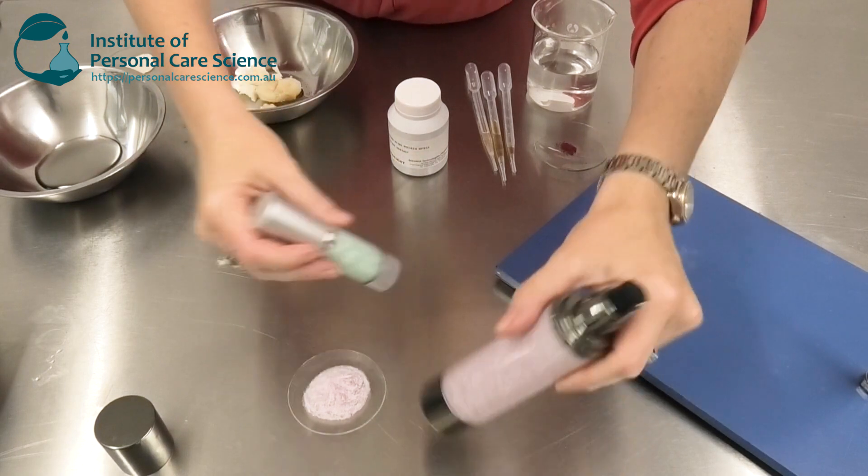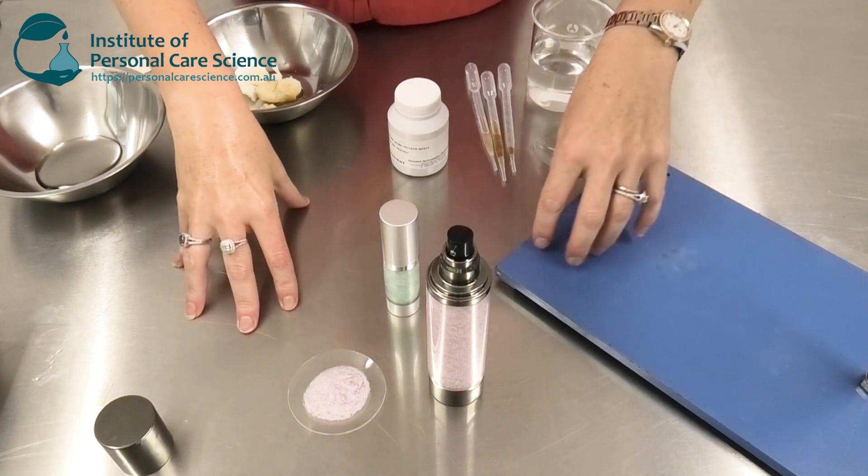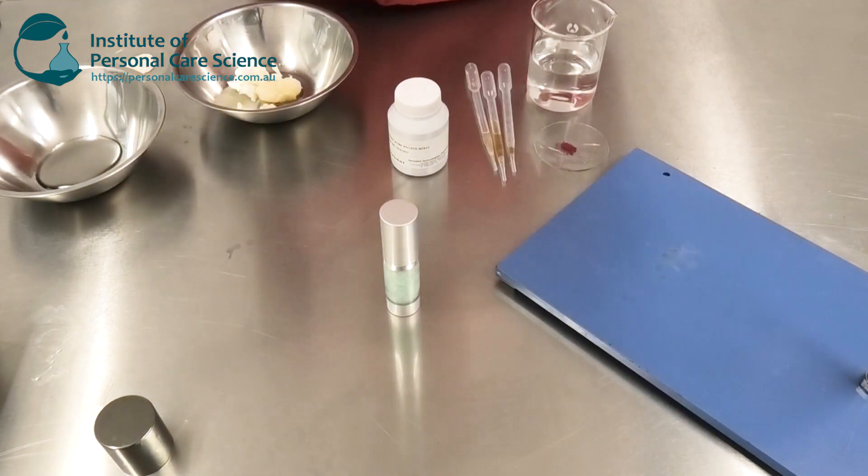I've got some examples here of different colors — you can really mix it up. The materials I'm using today are all natural, so we've created a very natural butter in gel formula.